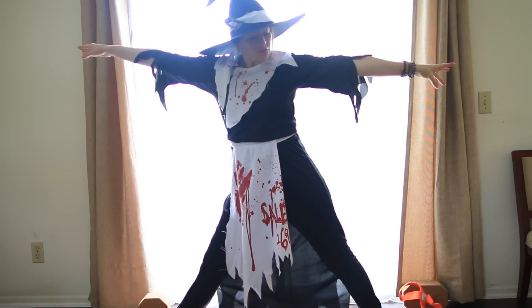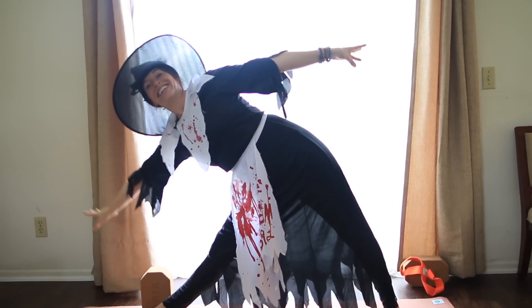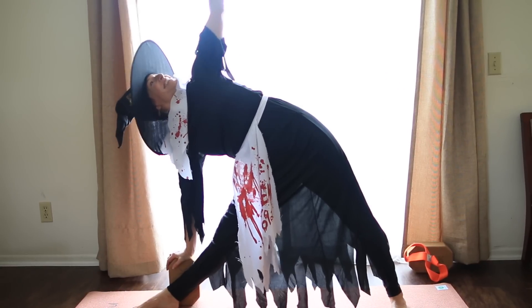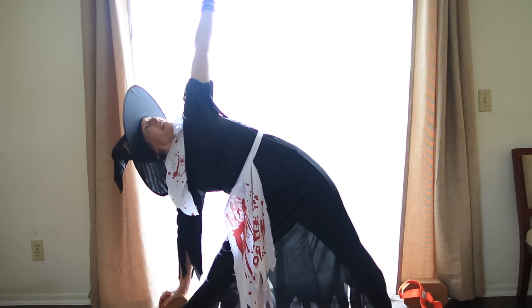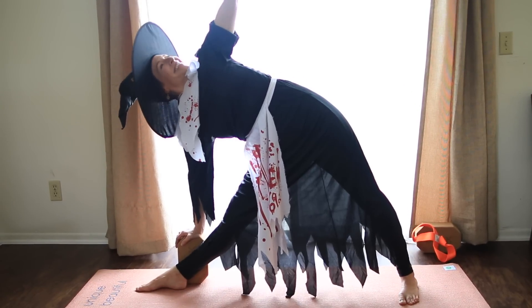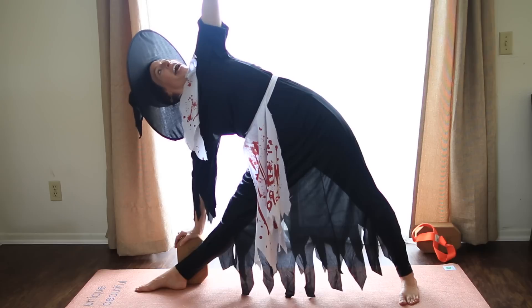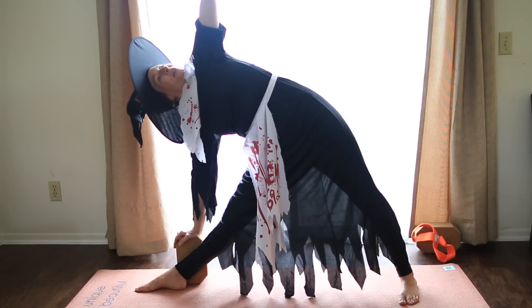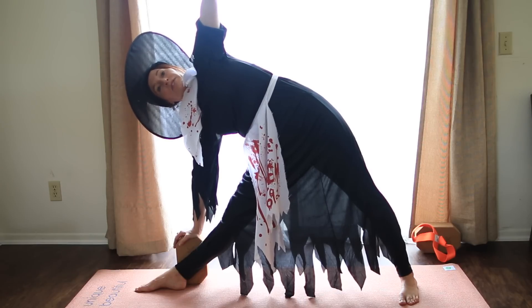Inhale your arms to a T. Shift from the front hip crease, reach, reach, reach as far as you can, take the hand down and stretch up through the top arm. Let the shoulders release away from your face toward your waist. Pull in through the belly, bottom ribs forward, spin your top ribs back. Breathe here. Find length, especially from this bottom hip through the bottom armpit. Our witch's hat pose.